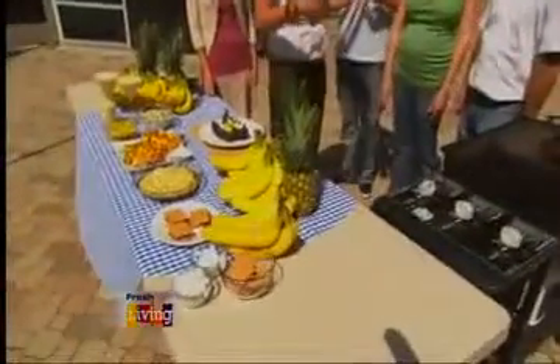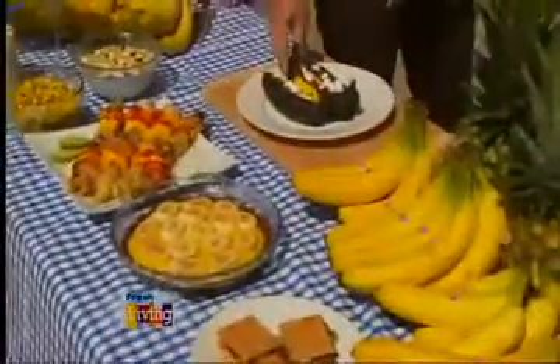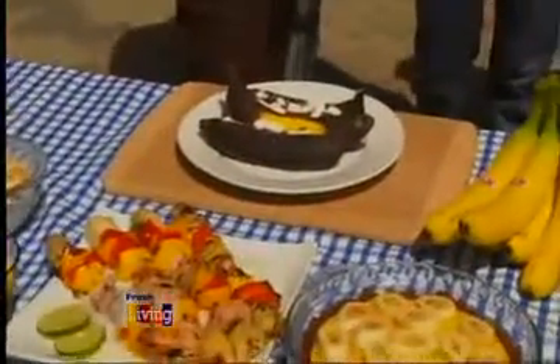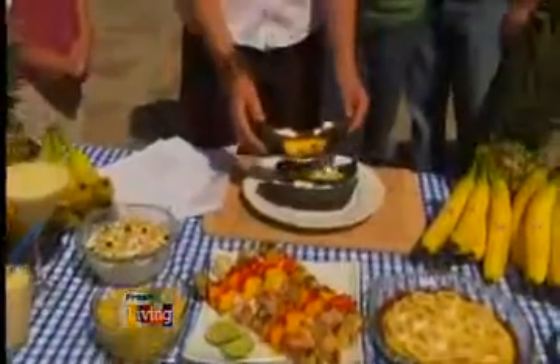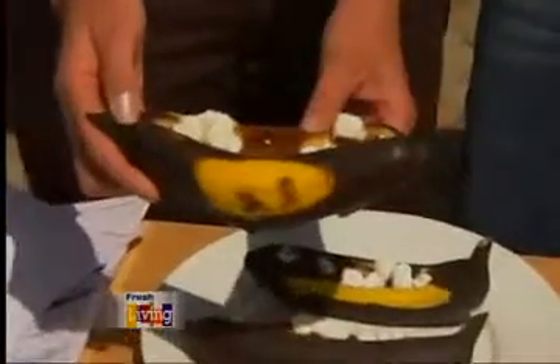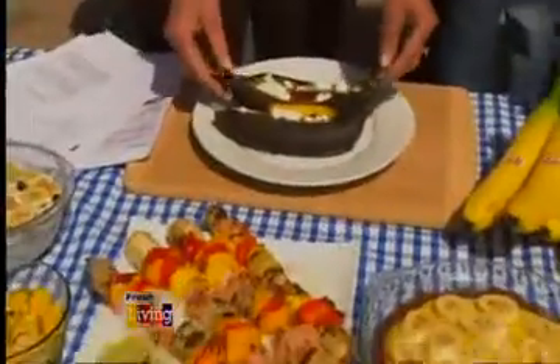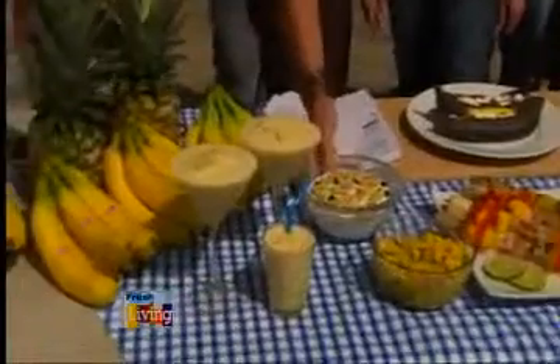Other than banana bread, what else can you do with old bananas? Walk us through these s'mores because those look amazing. They are really good, and the kids love them — great for summertime grilling with the family. You just cut a banana in half — these are the grilled banana boats. You can have a variety of toppings: this one has chocolate and marshmallows. When they're on the grill, they get all ooey and gooey and delicious. Bananas are a healthy dessert, really easy and simple for summer.